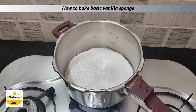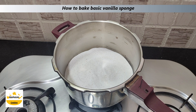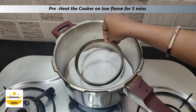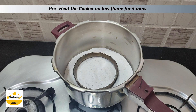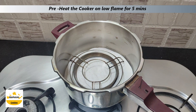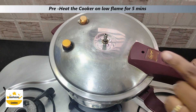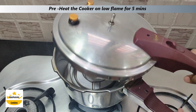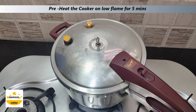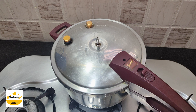First, let's make a cake sponge. I will put it in the cooker. Now I will add a ring mold and we will add a stand on it. We will put on the lid. I will put it in the cooker and remove the rubber. We will put on the lid. After 5 minutes, when our cooker is preheated, we will prepare the batter.